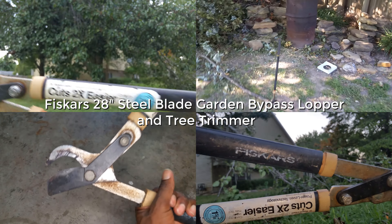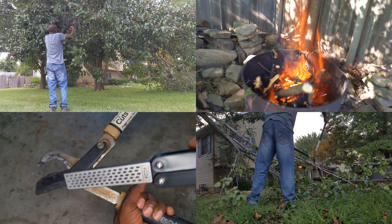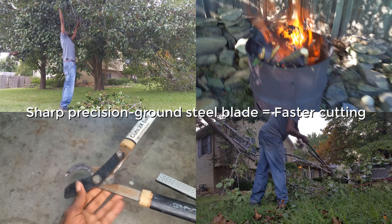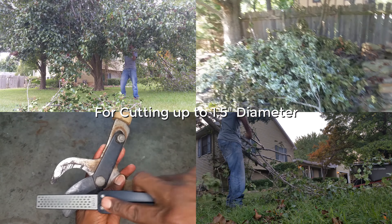Here is our experience and our recommendation as regards the Fiskars 28-inch steel blade garden bypass lopper and tree trimmer. We have owned this looper for more than eight years and we've used them heavily in those years because of how well they cut tree limbs.